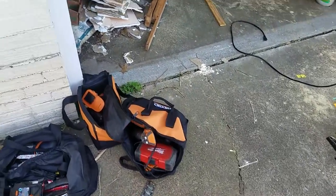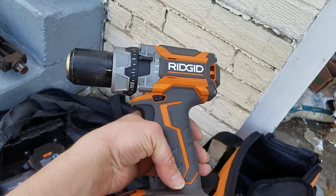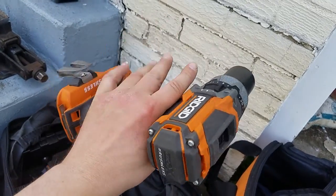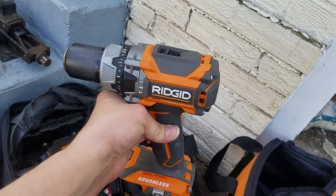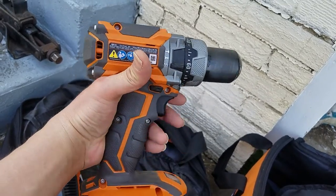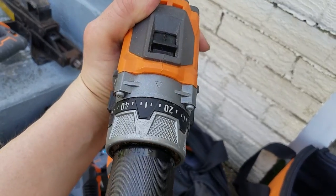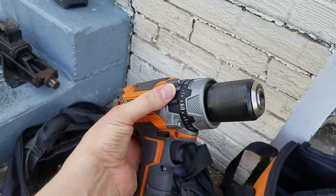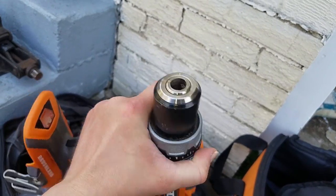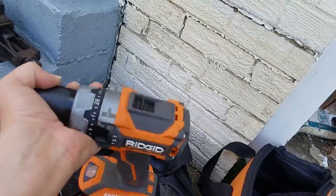The Gen 3 Milwaukee impact driver is top of the line - the Ridgid impacts actually lack quite a bit by comparison. But when I bought this kit I thought I'd end up selling the drill - turns out this drill is amazing. It's actually a better hammer drill than the Milwaukee. This isn't the Octane version - the Octane version is better than Milwaukee - but this one is up to par and it's quite a bit lighter, more compact, with separate switches rather than having to maneuver the clutch to switch between drill and hammer drill mode.